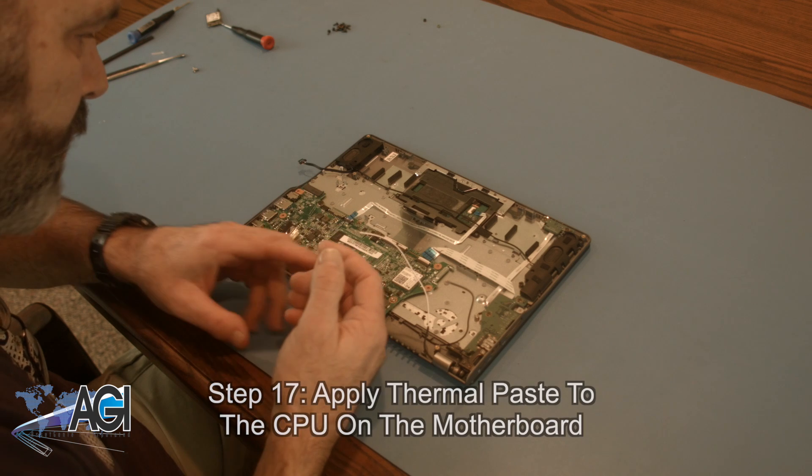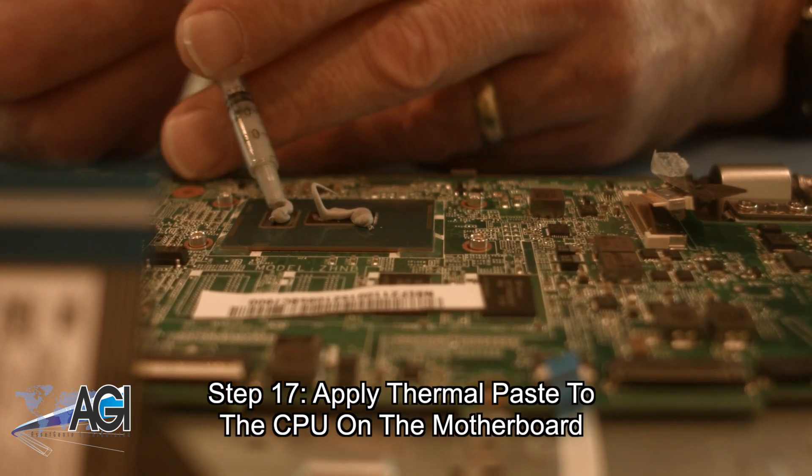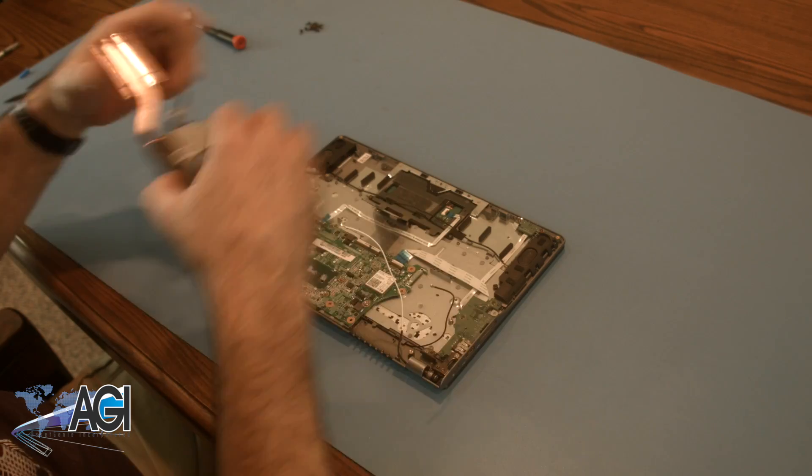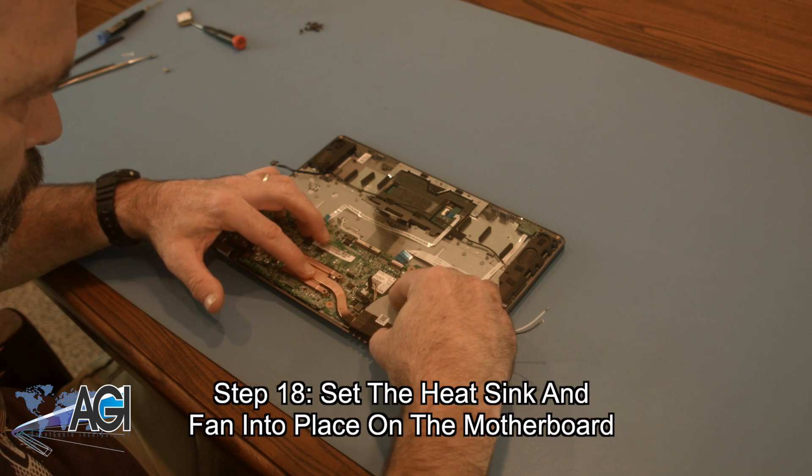Next, you will apply thermal paste to the CPU on the motherboard. Now, you will set the heatsink and fan into place on the motherboard.